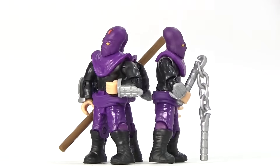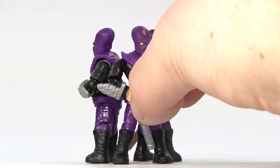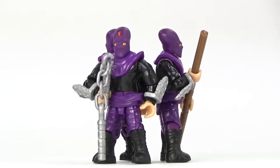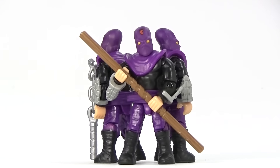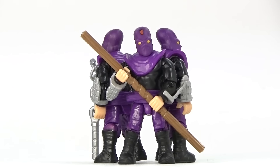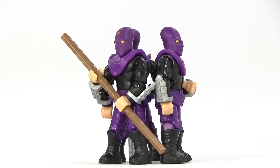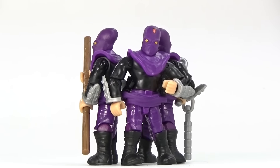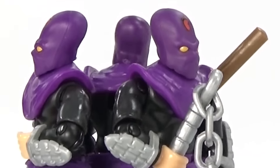Next up, we have a guy wielding this really brutal looking chain nunchuck. They're kind of weighted, so they're just standing there. And last but not least, we have this foot soldier that really looks like he wants to whack somebody in the head — especially a turtle — with that really awesome wooden bo staff. I think they did a good job designing the detail in these figures. Let me know in the comments below which of these foot soldiers' weapons you would like to use the most.